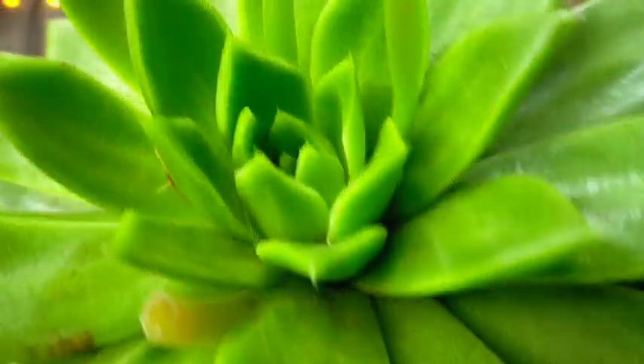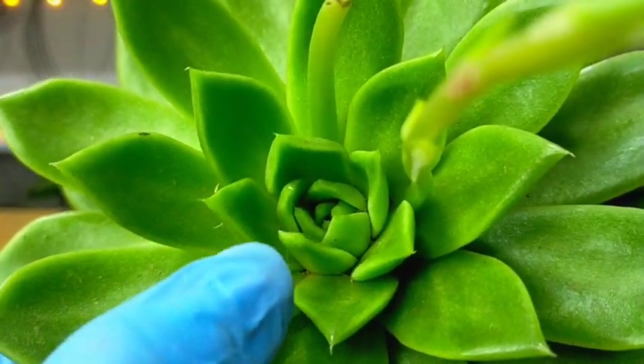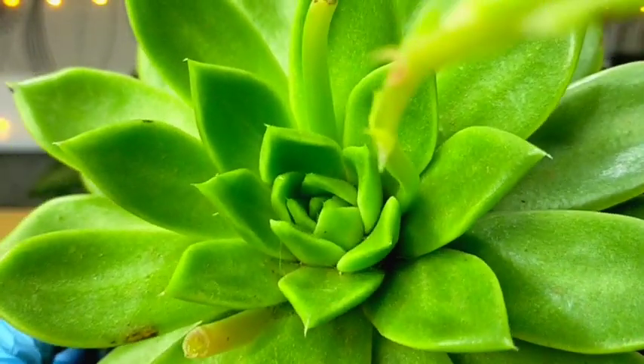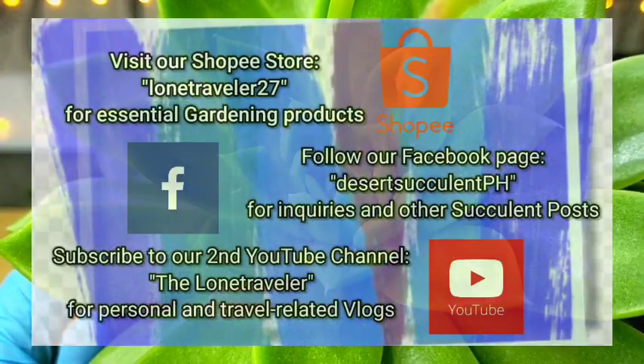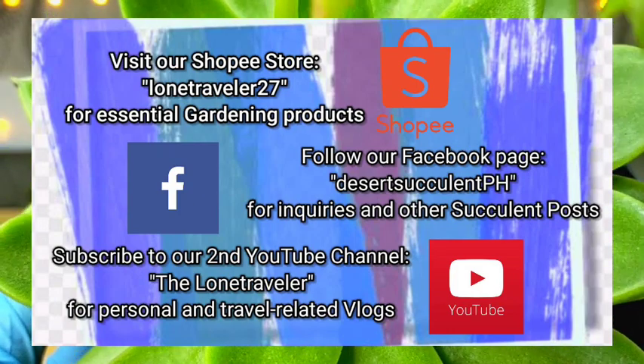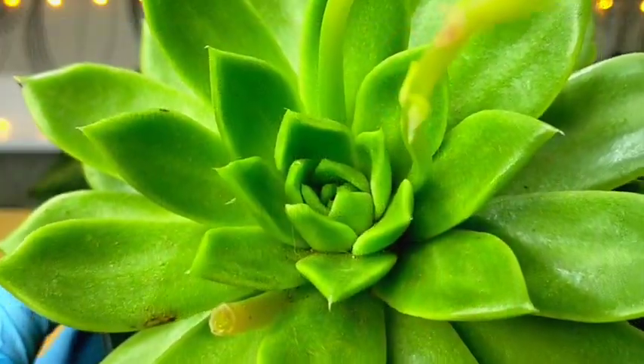Those leaf scars will be replaced by new leaves on the rosette. And that's all for our Nevada Care Guide. Thank you guys for watching. Don't forget to like and subscribe to our YouTube channel. You may also visit our Facebook page at DesertSucculent.ph.